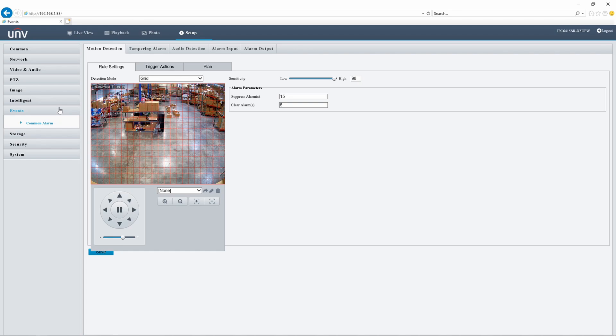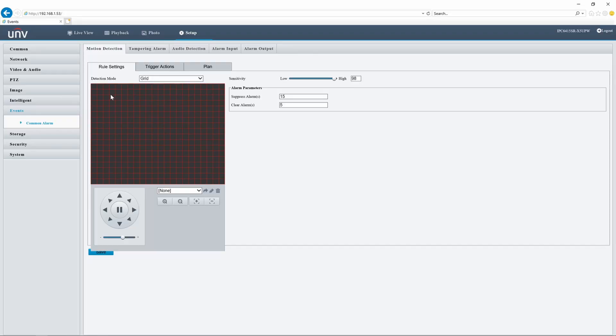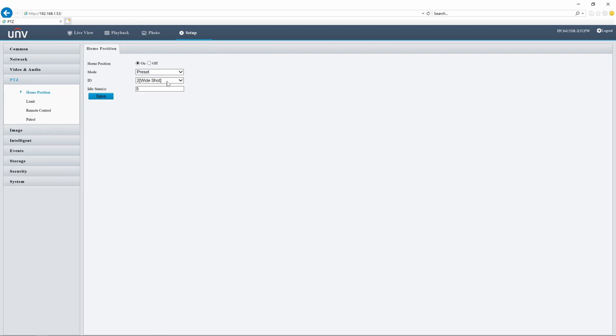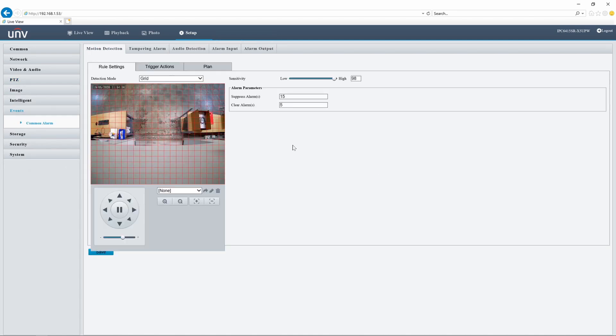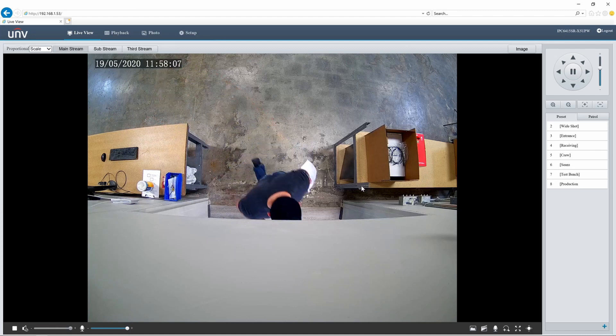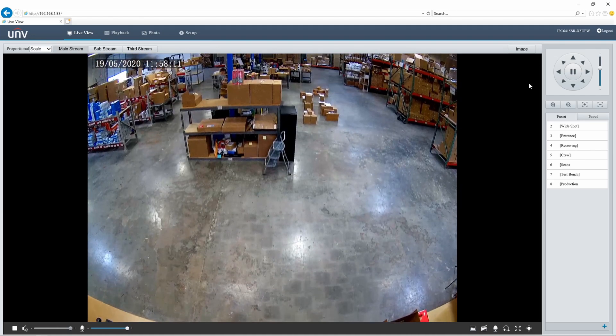Moving to the event tab, we're going to basic events rather than intelligent events, because this feature is only available for motion detection, tampering, audio, and alarm input and output — not intelligent events. I can set the entrance as my home location, and then set up a trigger action so that upon motion detection the camera goes to a preset such as the wide shot. So the camera is pointed at the entrance, and when motion is detected it pops out to a wider view — a cool workaround since there's no auto tracking on these PTZs. Note that you cannot set up a patrol as a motion detection trigger, only individual presets.